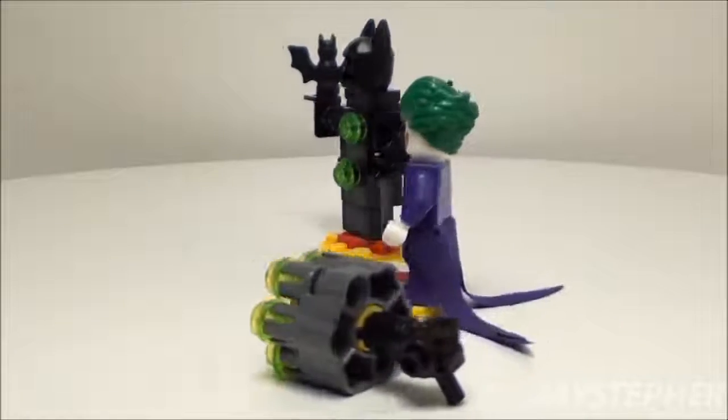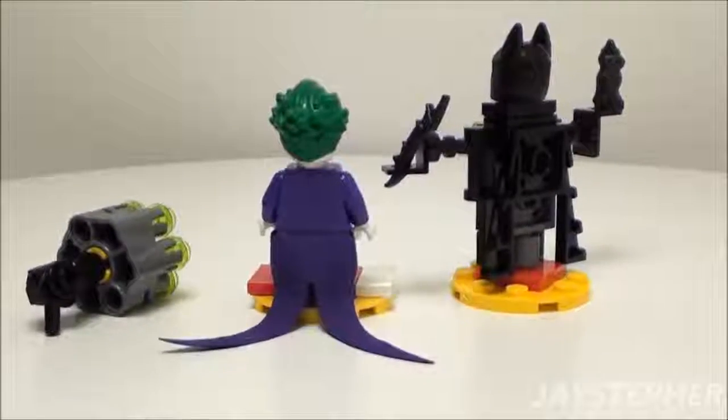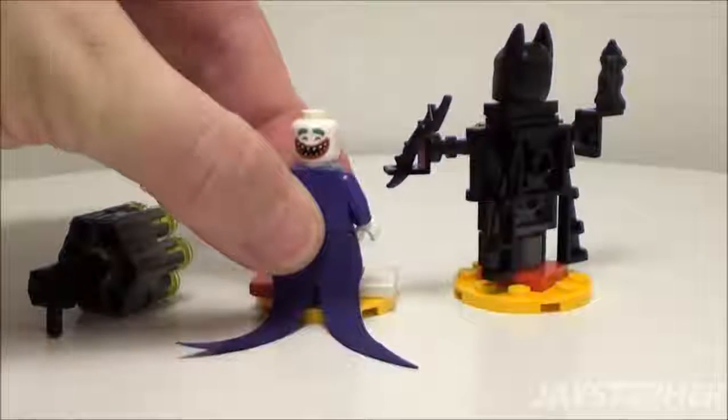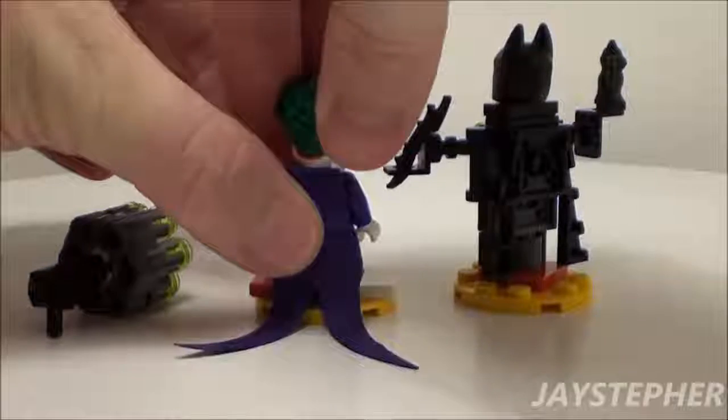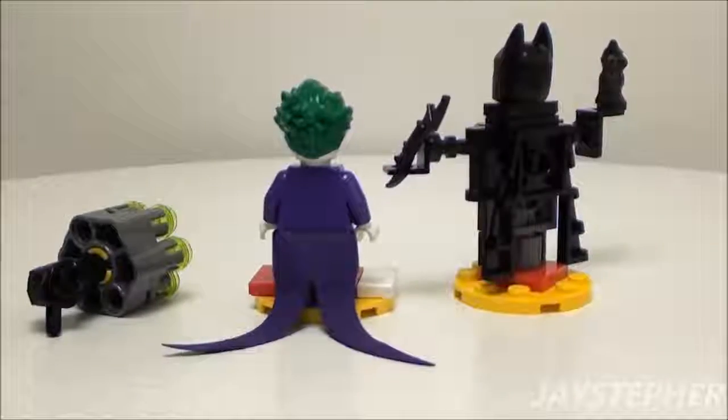The torso for the Joker is printed on one side, and it does feature a double-sided head. Nice soft cape.